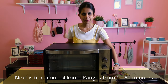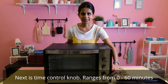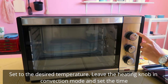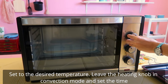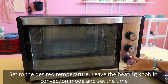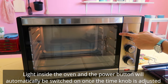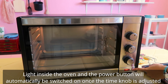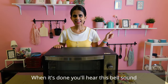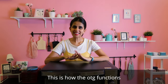The next is the time control knob — it goes up to 60 minutes. You can adjust the temperature and set the timer. You can also adjust it in convection mode. When the time is set, turn the dial and the power button activates. Once the baking is complete, you will hear a bell sound. That is how OTG works.